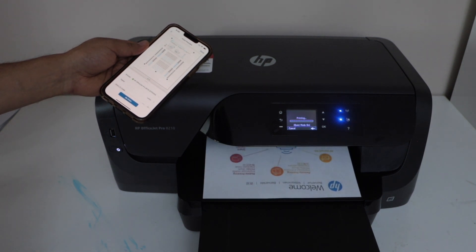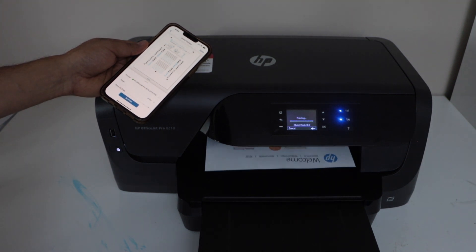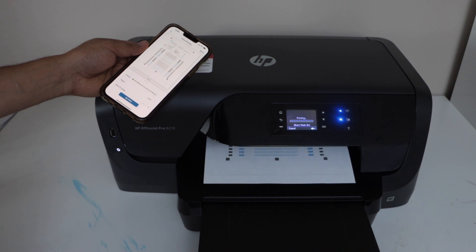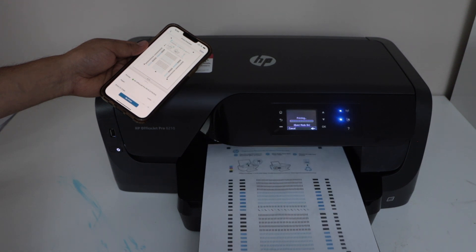This printer is capable of two-sided printing and you can enable that. For example, here I have already done that, so it is printing on both sides. That's the setup of the printer.